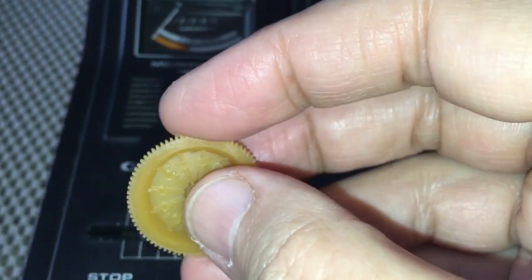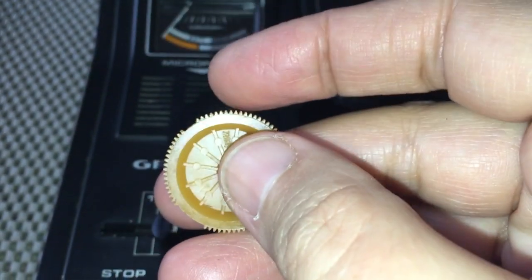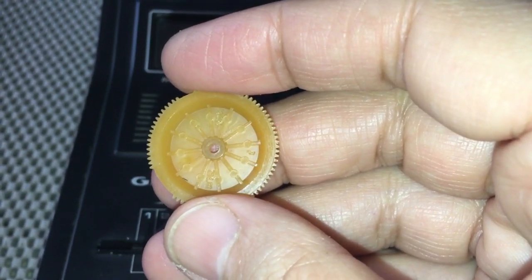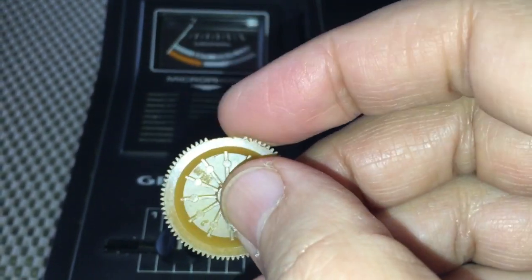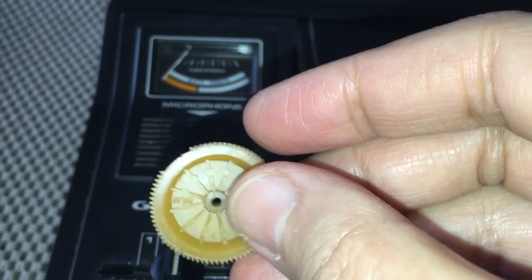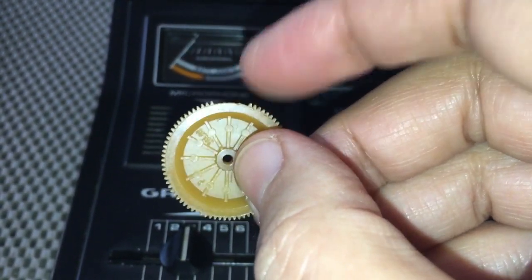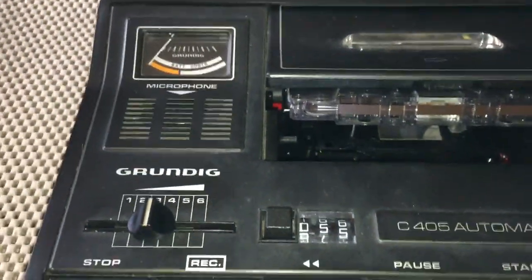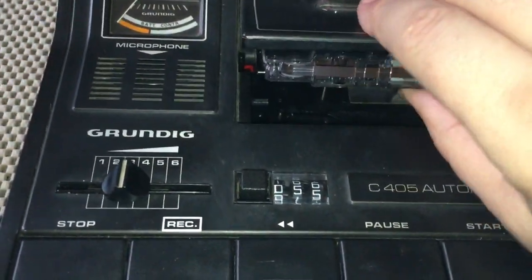Like everyone else when you get old — teeth all out. I hate anything to do with teeth. That's the original broken cog — I'm not going to throw it away. I'll keep it as an example in case I do another video one day, to show what the original one looks like after a few years.